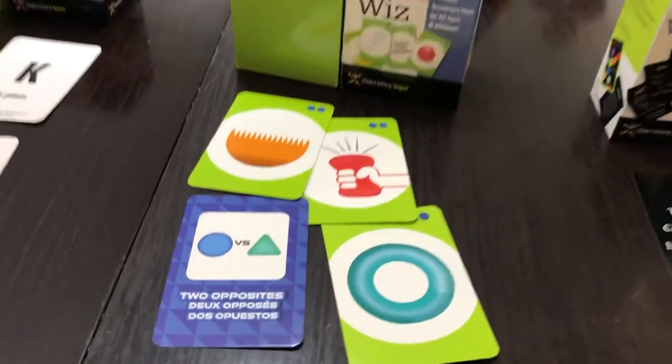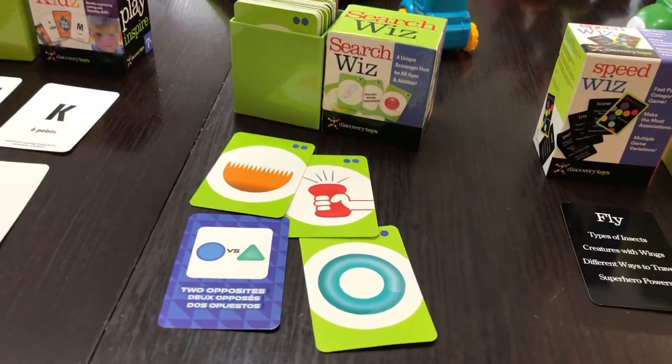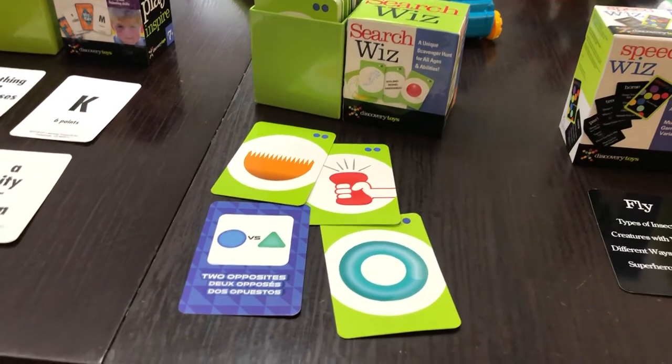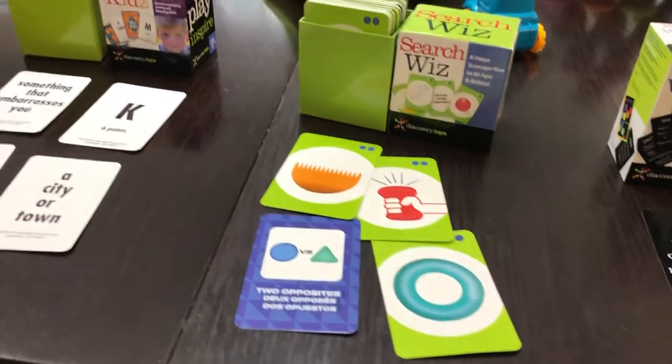One hack if you do play the Search Whiz game: make the last challenge that the kids have to put all of their things back and then they win, so that you don't have little piles of stuff everywhere. You can have that as the last challenge.